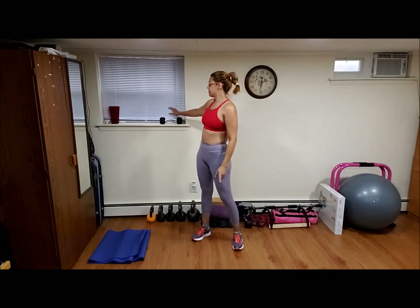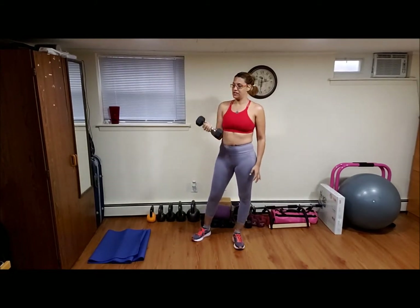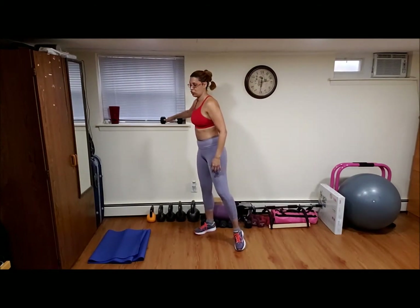Lo que vamos a utilizar hoy es una pesa, we're going to use one dumbbell, that's all. We're going to do three rounds today, we're going to do five exercises, tres rondas, cinco ejercicios, and that's all we're going to do today. So let's warm up a little bit, empecemos a calentar un poquito.